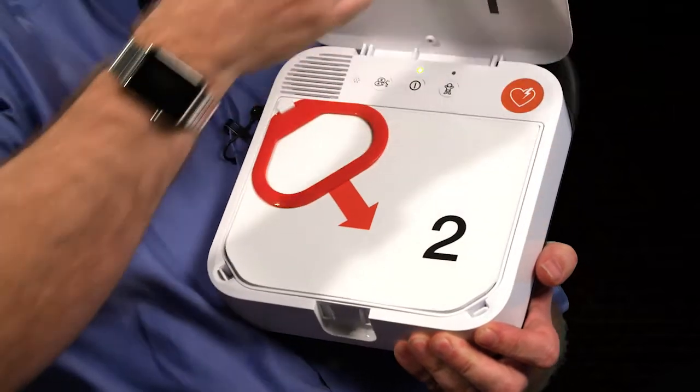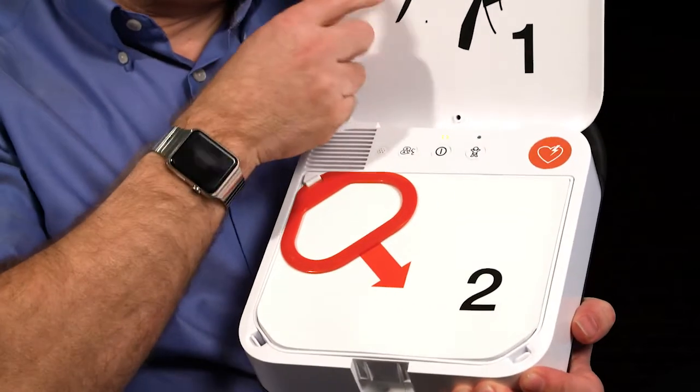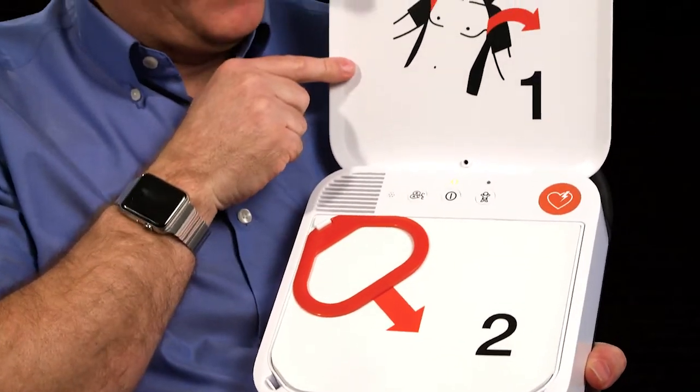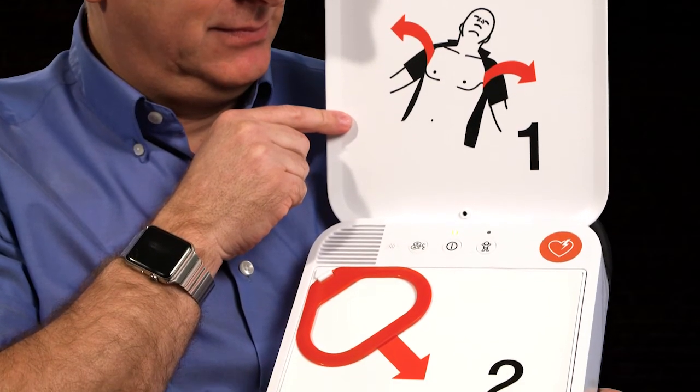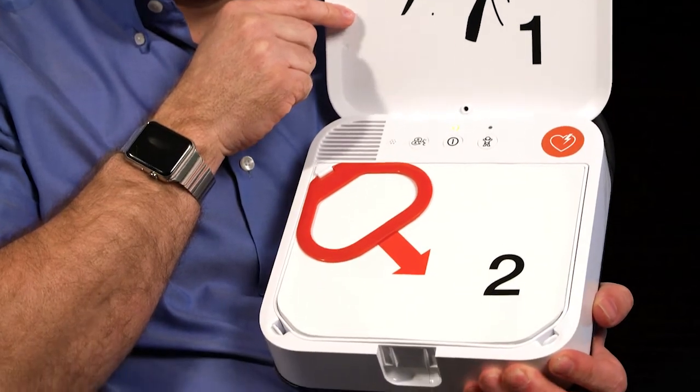When using the CR2, it's easy to peel the pads from the base for faster placement. It has clear voice commands and a metronome, and CPR coaching sets for effective pace and audible guides for users.